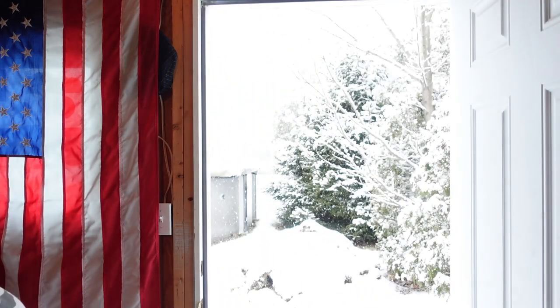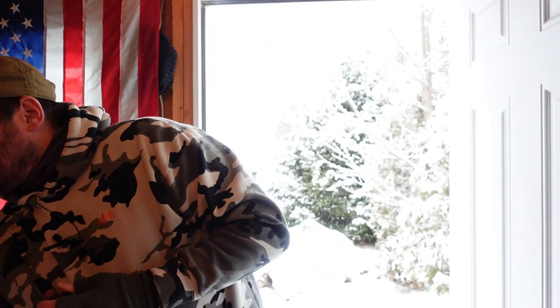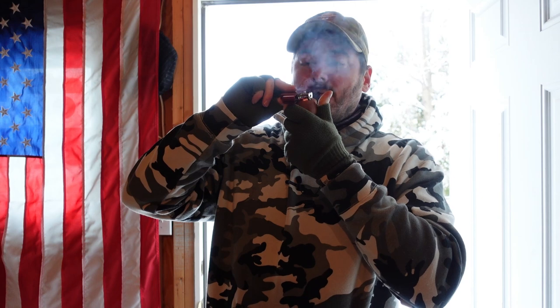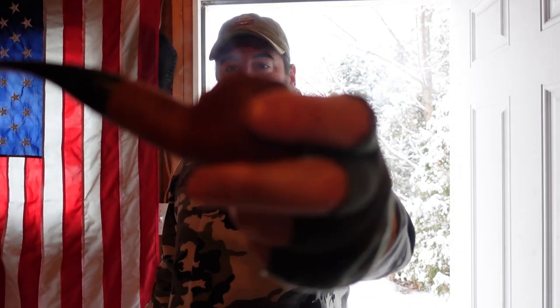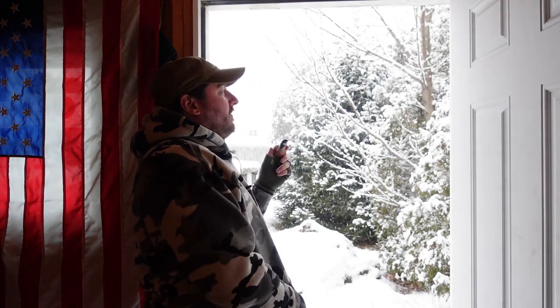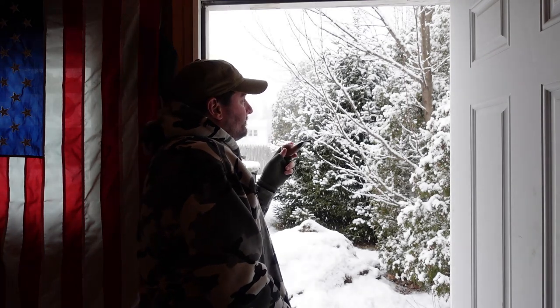I didn't really enjoy the corncob bowl all that much — I think I got a lot of one tobacco over the other. So I decided to put it in my Savinelli, the 320 shed pipe, and it's not bad. I was trying to get more of a Haunted Bookshop kind of thing going, and I think I got that.